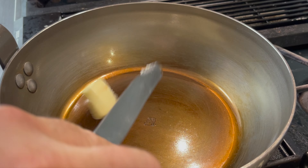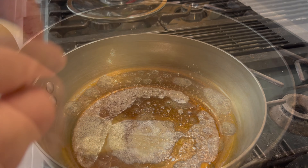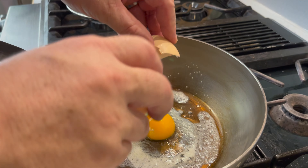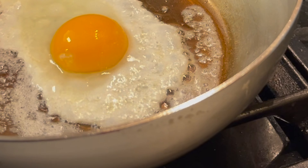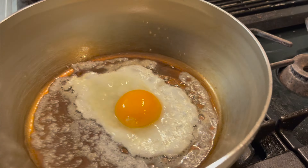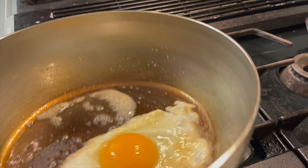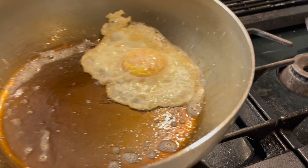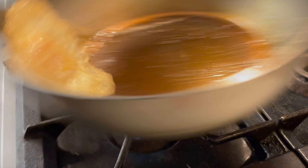As a brand new carbon steel skillet, we did have to go through a seasoning process. De Buyer sends their skillets with beeswax on them to keep it from rusting during shipping and manufacturing, so you have to go through a seasoning process step by step. It's not complicated and carbon steel has great benefits. We'll do a detailed video on seasoning — subscribe and you can come back and see. We did one round of seasoning on this brand new pan and it passed the egg test with flying colors. Only going to get better from here.